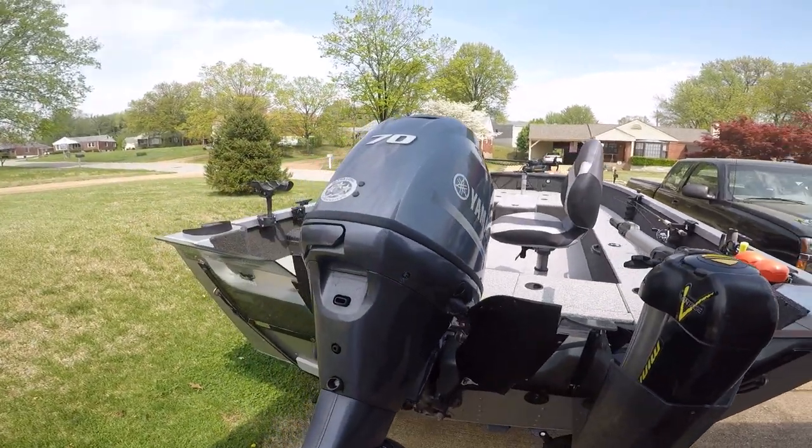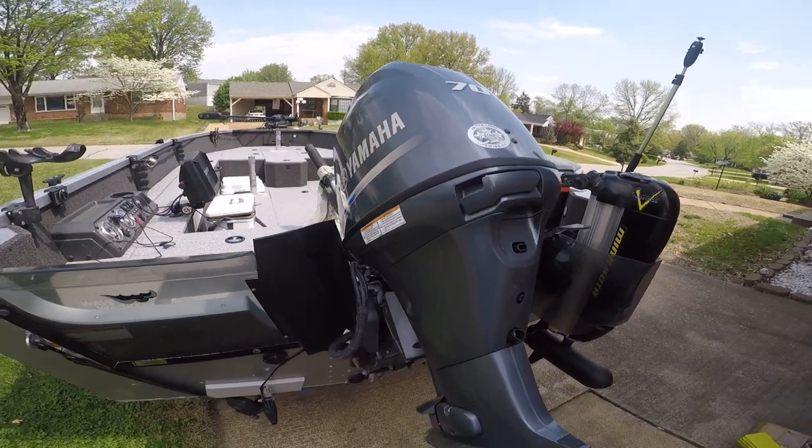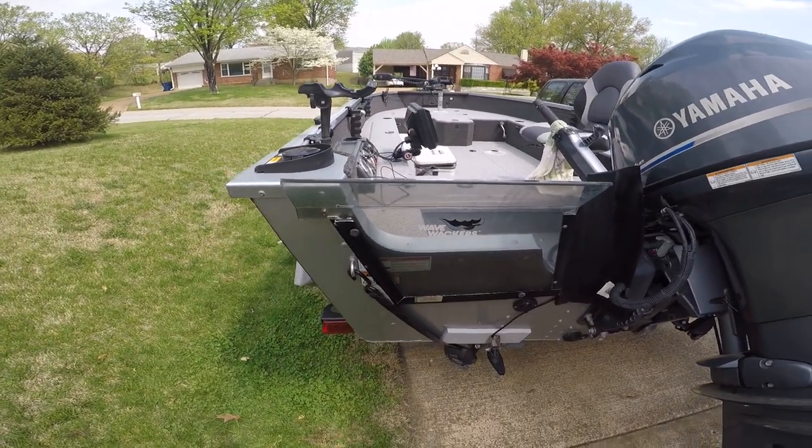I got a Yamaha 70, so it'll go pretty good — about 32 miles an hour or so. And there's the other side of the Wave Whacker.